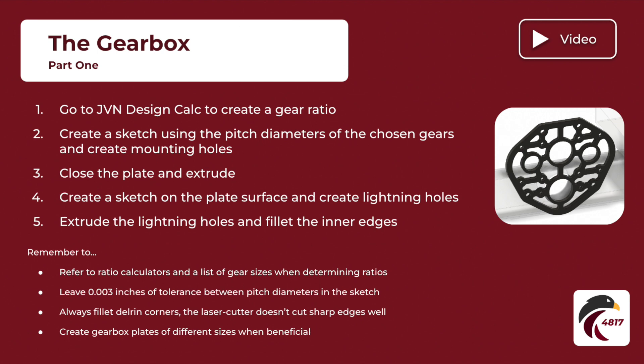This is part one of the gearbox. Go to part two for assembly, and feel free to refer to the slide deck for reminders and an overview of the steps.